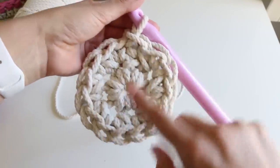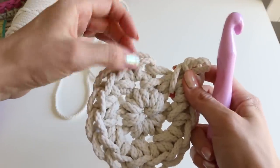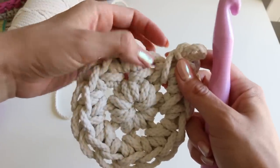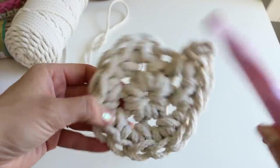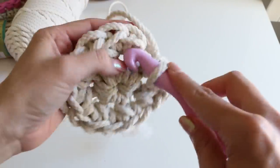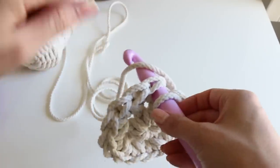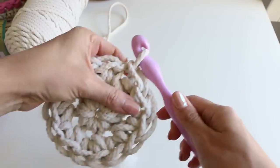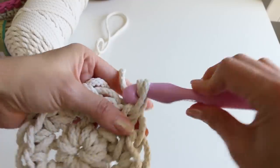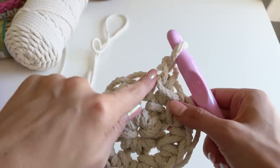When you slip stitch this ring closed, make sure you're slip stitching it in that first stitch. The turning chain is gonna look really large because of this style of cord. If you get off, it's not really gonna matter for this project. But the rule of thumb is: when you're slip stitching that round closed, make sure you're doing it in that first stitch — that'll be easier to see. Chain one, and don't stitch in that chain one when you come back around.